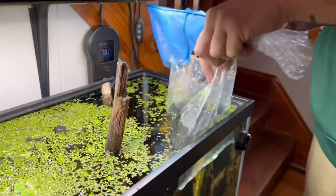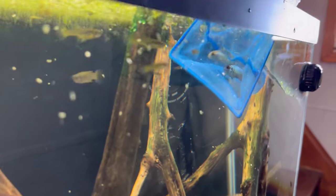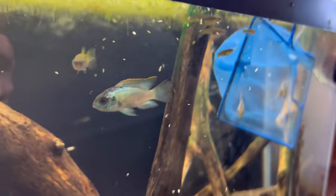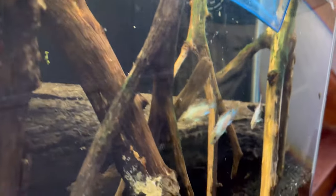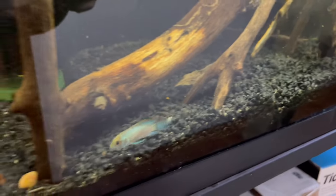This tank is near a window so I'm a little worried about algae, but I think we'll be fine. We're going to put these fish in there and give it a week or two and see how they do. Hopefully fingers crossed, they do well.